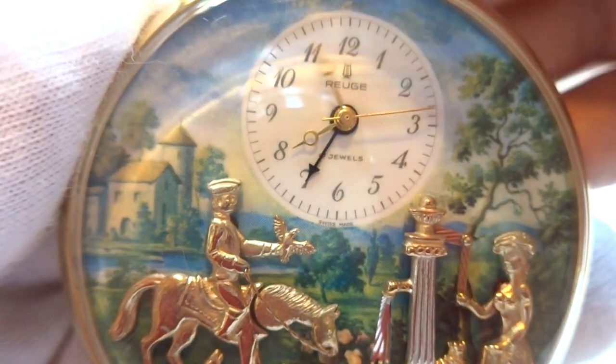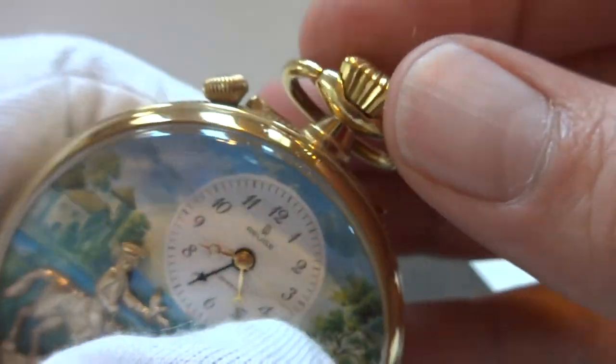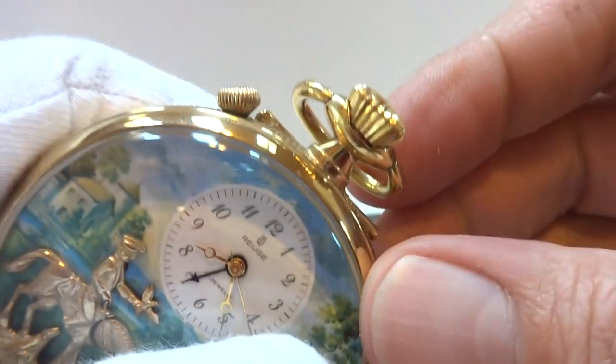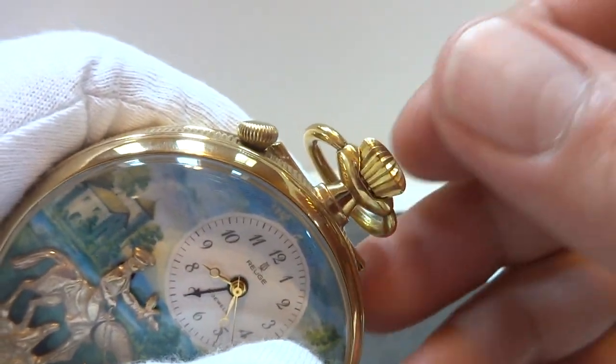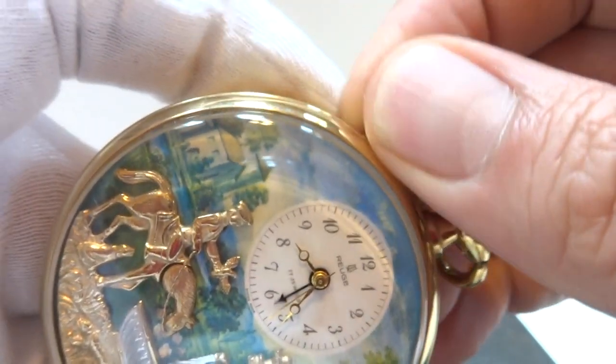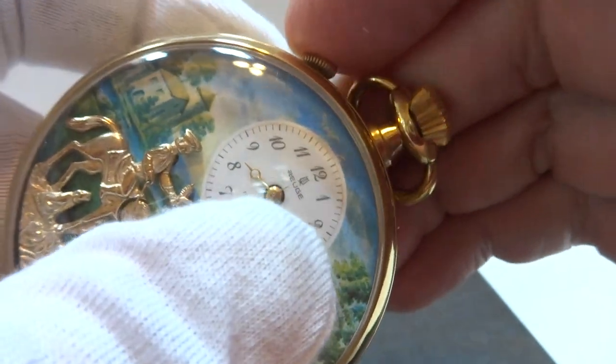We'll advance the time again, and then the alarm shuts off. For the time portion, you wind the mainspring with the top, then you pull the crown to adjust the time. The alarm is adjusted with that.